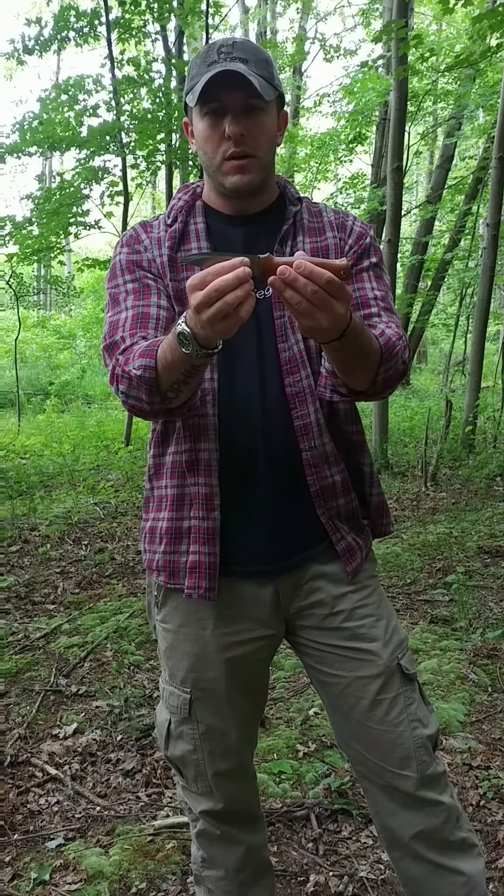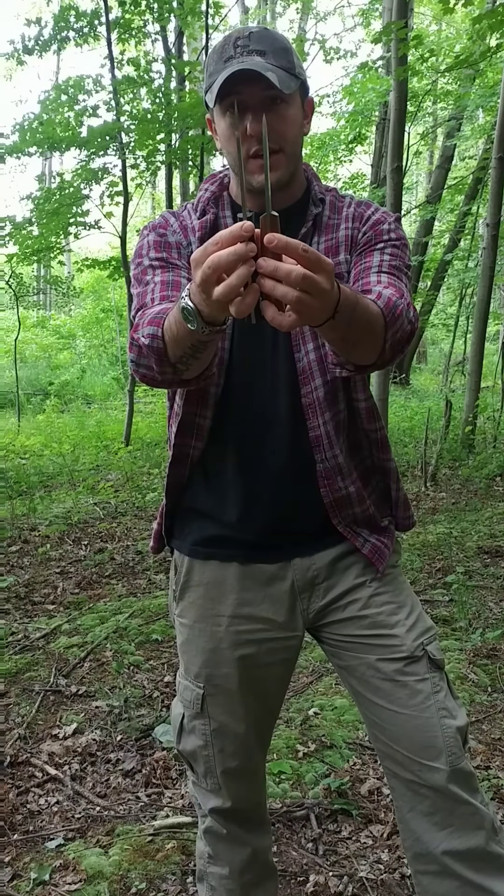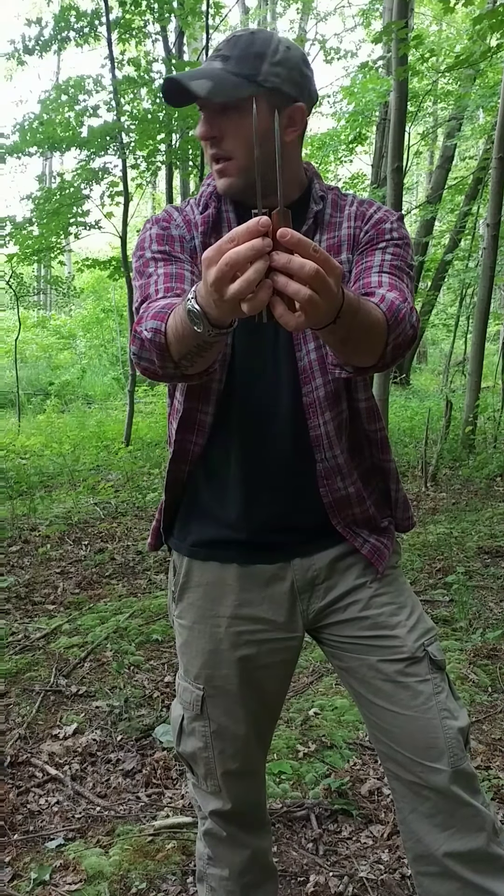Once again, geometry determines the functionality of the heat treatment of the steel. We have good steel and from what I can tell good heat treatment, but there's one issue — and it's true of all Scandi grinds, especially when you get past 3/32nds: you're talking about a knife that doesn't really slice anymore. Look at how low this grind is — maybe a quarter inch, a third of an inch at best — and then we reach full stock thickness of 5/32nds.